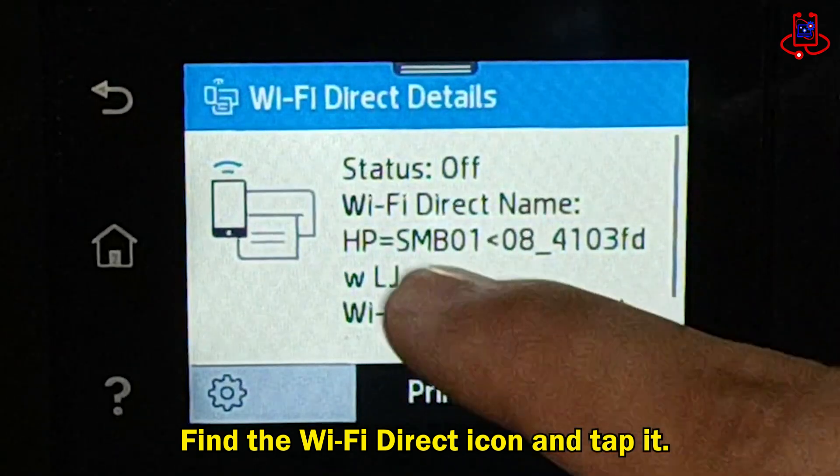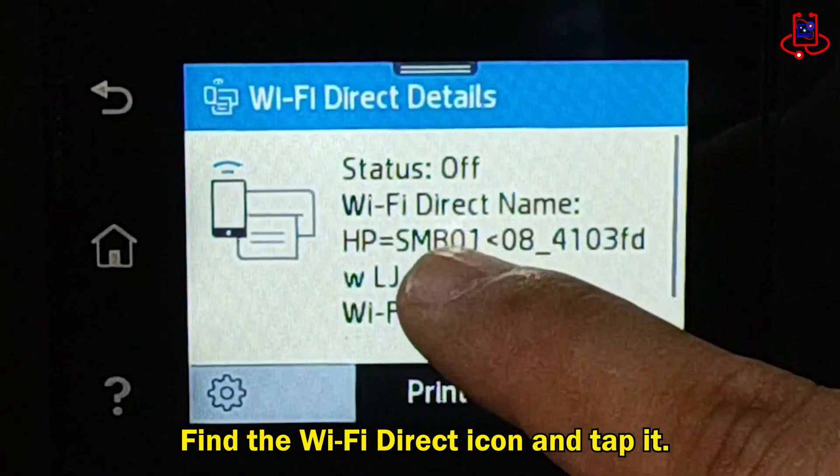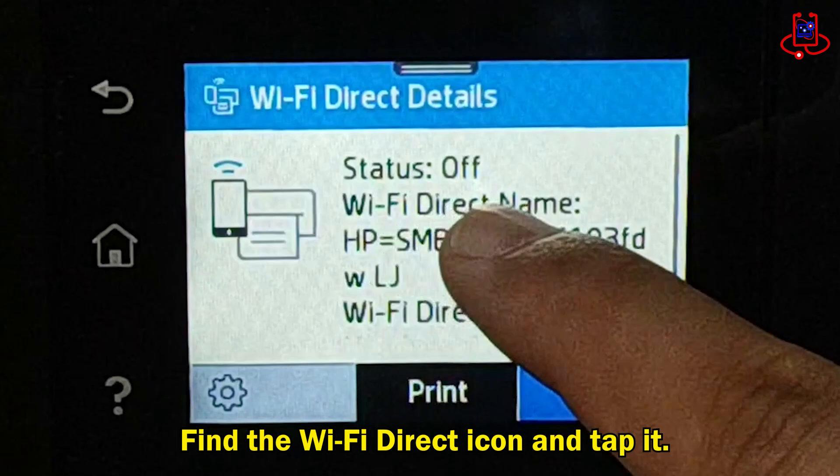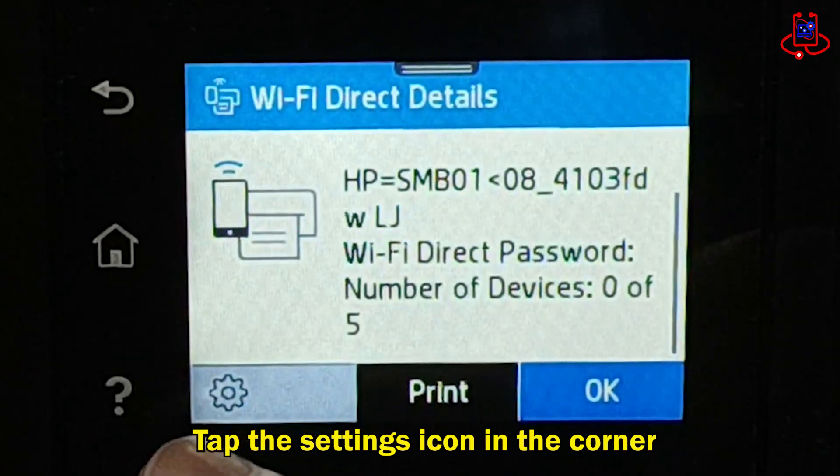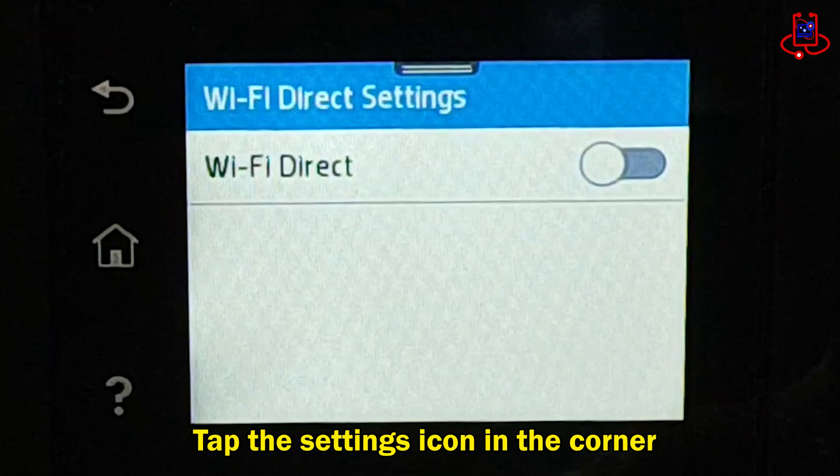Now you will easily see the Wi-Fi Direct name displayed. To view and turn on the Wi-Fi Direct password, tap the settings icon in the corner of the screen.